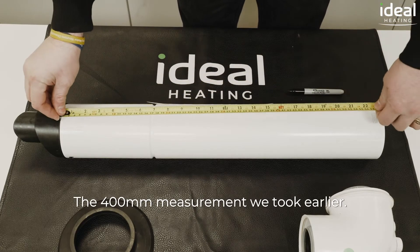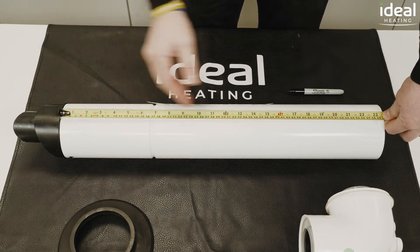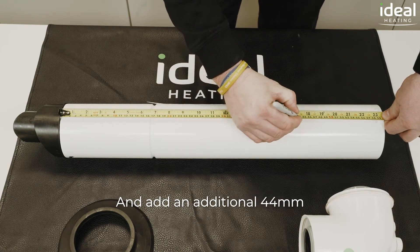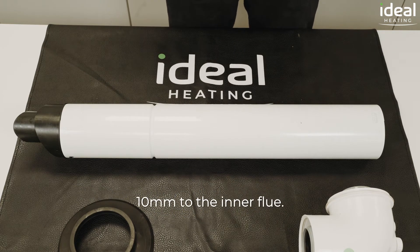The 400mm measurement we took earlier, we simply measure from this point on the flue and add an additional 44mm. Mark and cut the outer flue at that point, adding an additional 10mm to the inner flue.